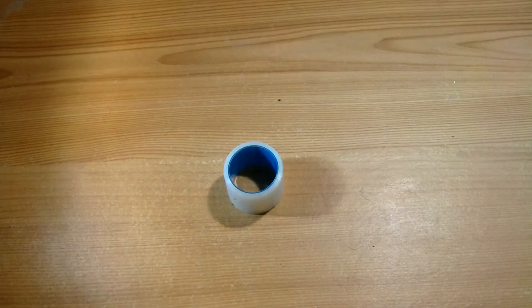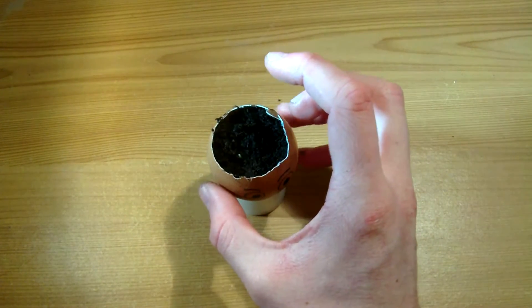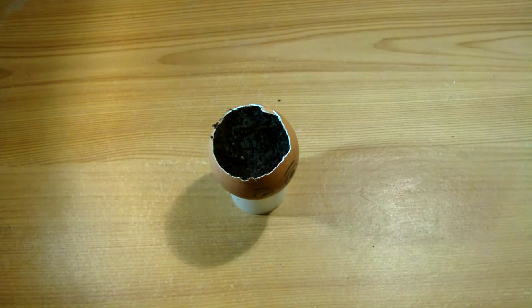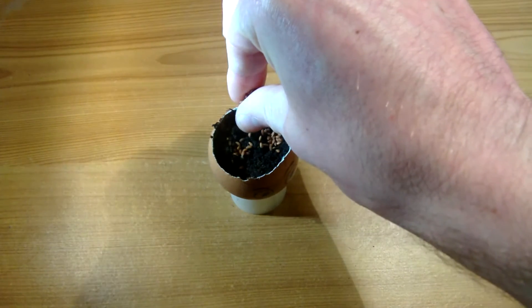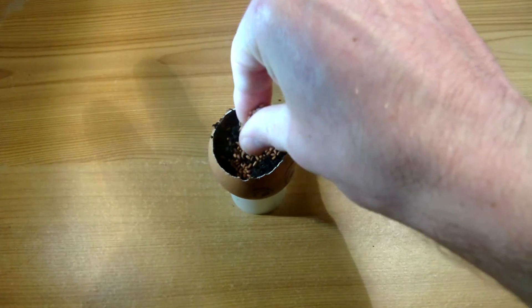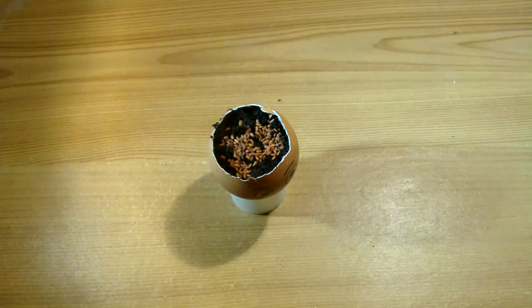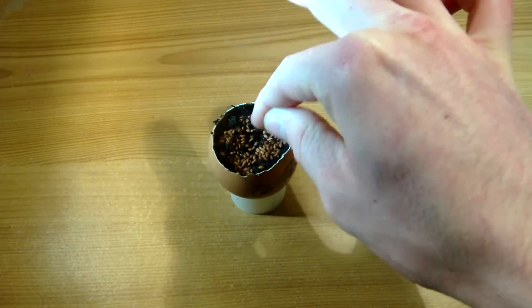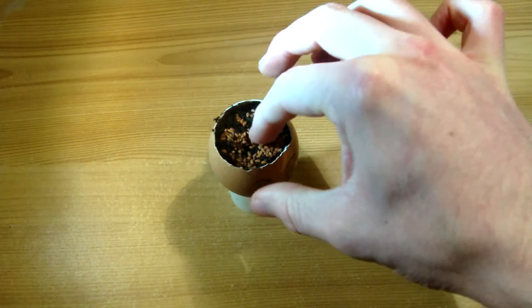Step four: sow the seeds and water. So we'll put the egg cup on the egg holder — could be egg cup or whatever it is. And now we need to sow the seeds, which basically means plant them if you don't know. I've got a big bag of — I don't know — thousands of them, and it was only about a pound, so it wasn't too bad. Then we just sow the seeds. Feel like a proper farmer now. That's probably too many, but oh well — if it works, it works; if it doesn't, it doesn't.